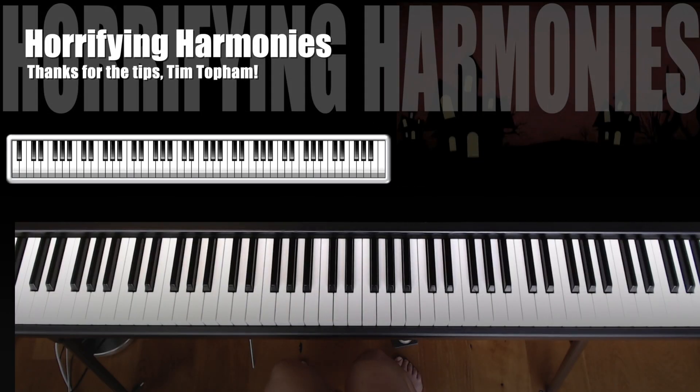Hey, we are going to learn how to play some of these horrifying harmonies. Thank you Tim Taubham for sharing this fun activity. I'm going to start and stop this YouTube video and teach you how to play the different ideas.